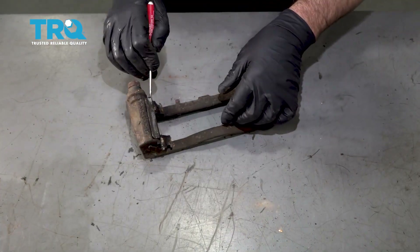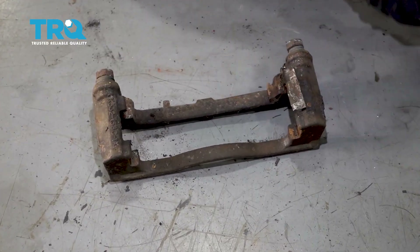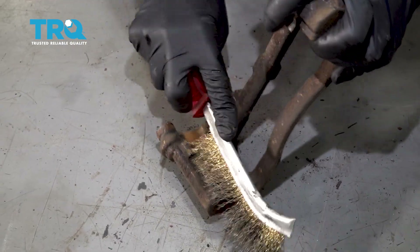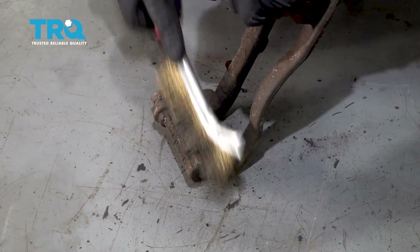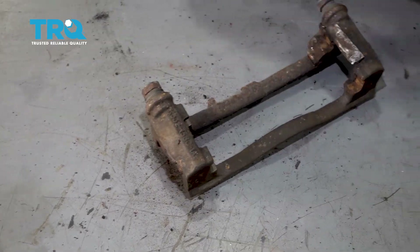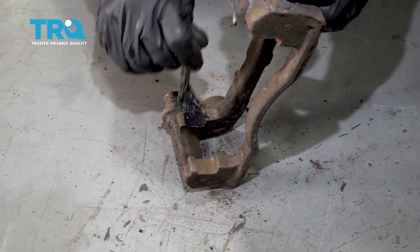Remove this pad slide or clip — use a straight blade screwdriver, get under there. Take a wire brush and just clean up this rust. Take some brake caliper grease and just give it a thin coat.